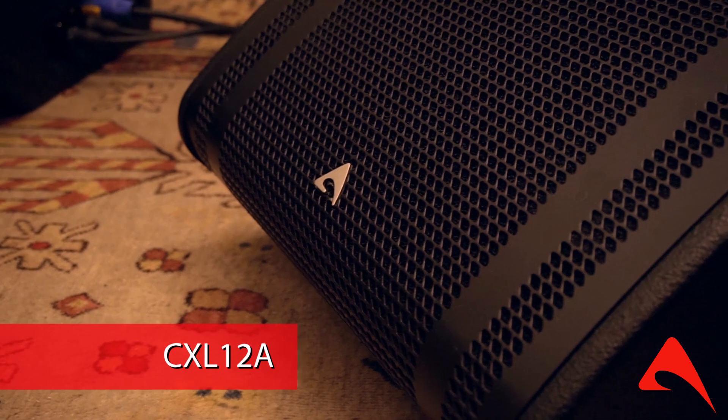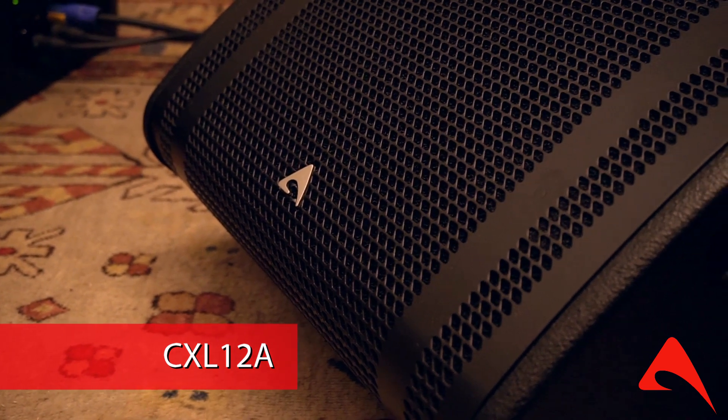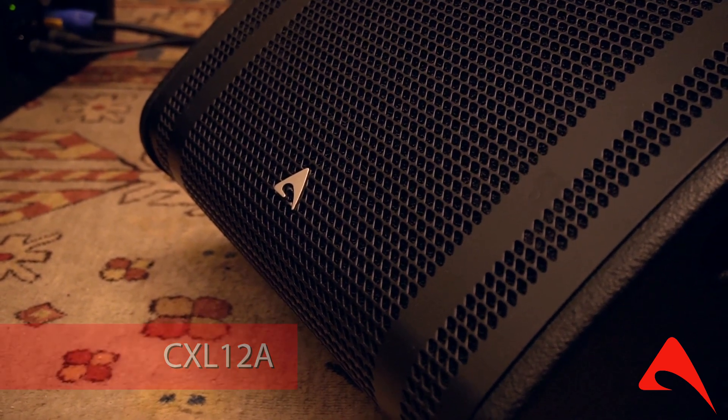Axiom is an Italian brand and this is a stage monitor — the smallest and lightest monitor out of its series. It's got a coaxial 12-inch woofer with a horn-loaded 1-inch driver, and all of its components are 100% made in Italy. It covers 50 degrees horizontally and 70 degrees vertically.